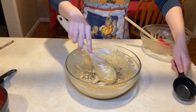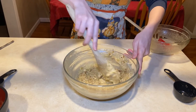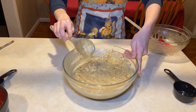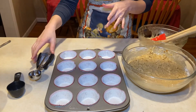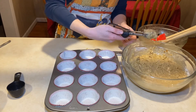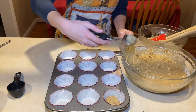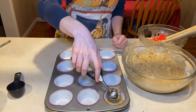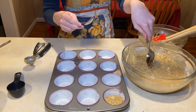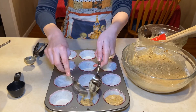Now I'm adding the walnuts and stirring them in. The next step is to put the batter into the muffin tins. You can use a scooper — just scoop and squeeze into the cup. Fill them about halfway to two-thirds full. If you don't have a scooper, use two spoons: one to scoop and one to push the batter in.